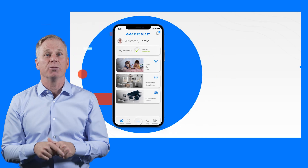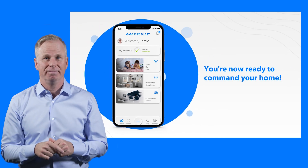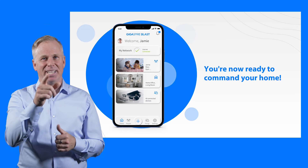But just like that, you're ready to manage your smart home. Now, how easy was that? Thanks for watching.